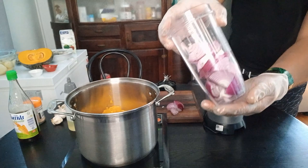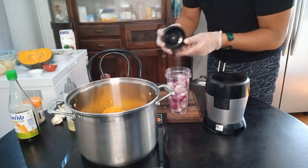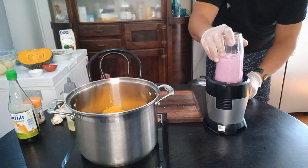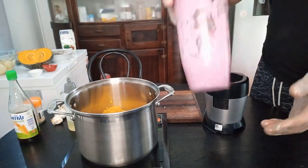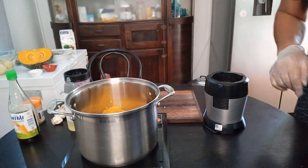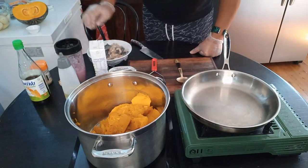Hey guys, I've got two red onions and I'm going to blend them up to fry with our eels then put it in our pumpkin soup. Easy and simple - look at that. That's red onion. I'm going to start our soup now. Our chicken and vegetables are in the oven already. Welcome back guys - our pumpkin is here. I've got a fry pan to fry off our onions and our eels.